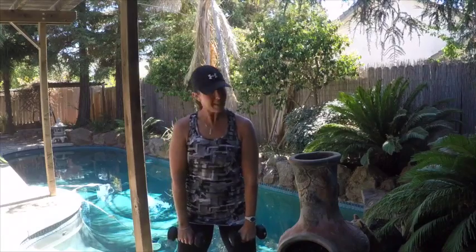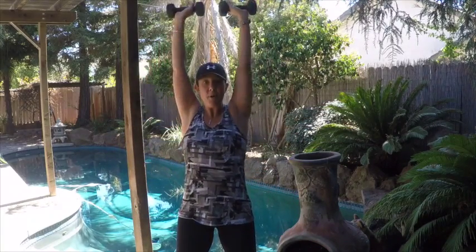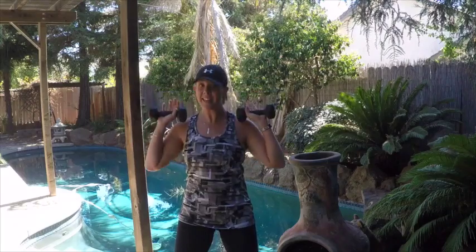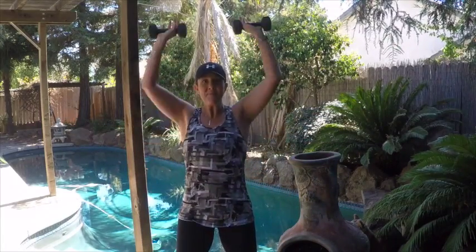Now we're adding on an overhead press from the top of that bicep curl. Upright row, front, side, curl — now hold it at the top, flip your hands, press it up overhead, back down. That's one. Row, front, side, curl, flip, press, back down — that's two. One more: upright row, front raise, side raise, bicep curl, flip, press, and back down. There's three.